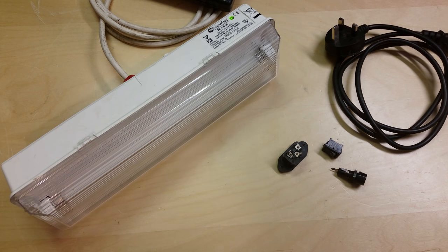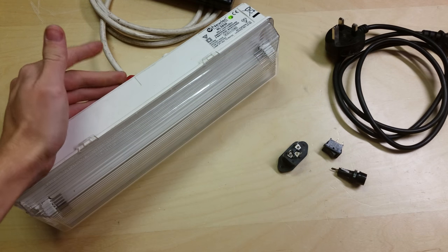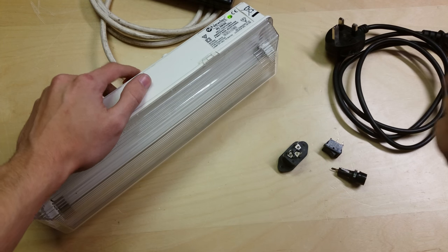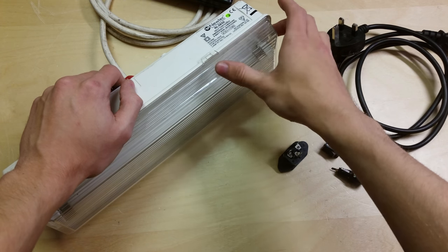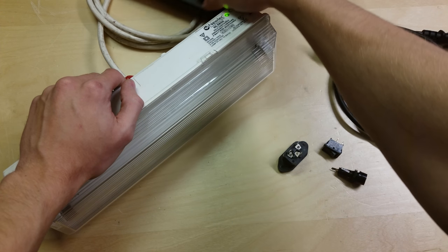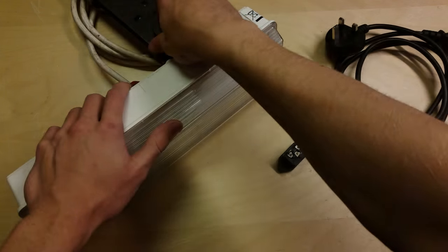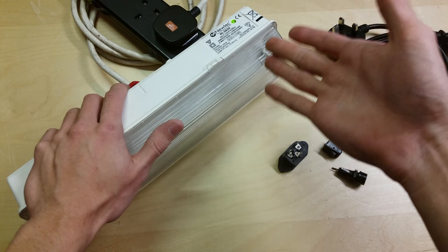Hello and welcome to this video. This is an electronic project video for a project I've decided to work on, which is this light here. This is an emergency light. They are fitted in public places — restaurants, pubs, bars, train stations — all kinds of places where if the electric went out the lighting would go off and these would come on. So for example, if I unplug it, it lights up, giving you lighting to get out of the place safely.